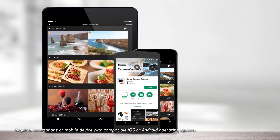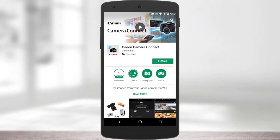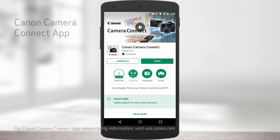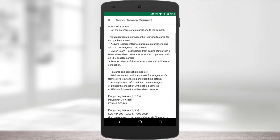Just so we're on the same page, when I say phone, that could be an Apple or Android smartphone, or even a tablet, and you might need to update your OS so it's compatible with the free Canon Camera Connect app. When you go to the App Store for your device, just read the description to see what OS version you need on your mobile device.